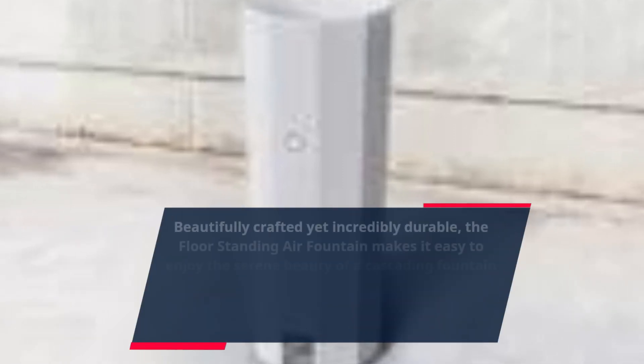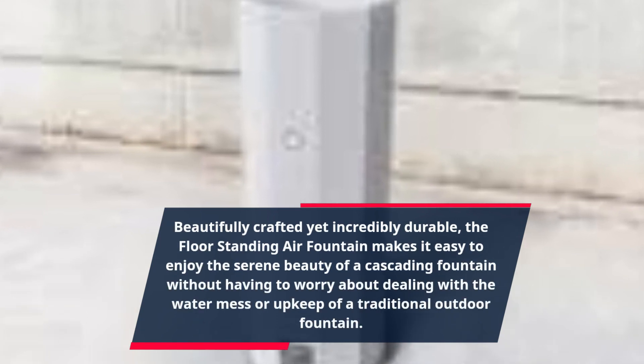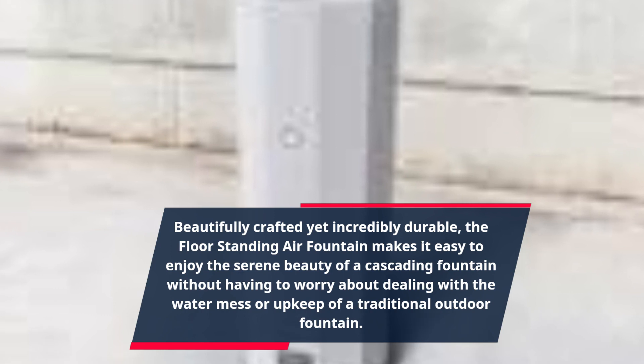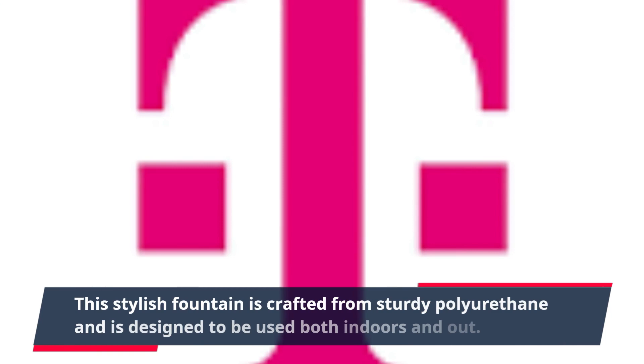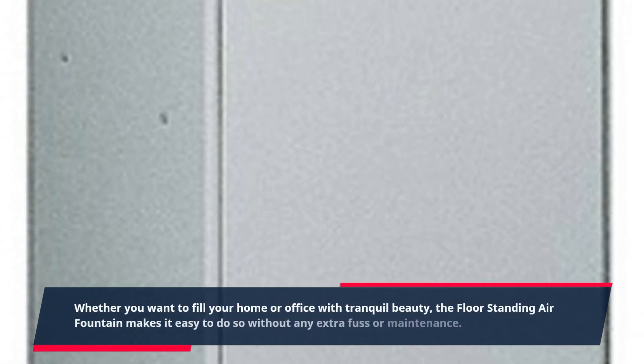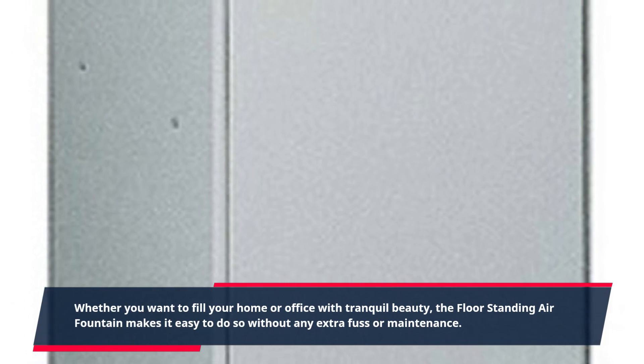Beautifully crafted yet incredibly durable, the floor-standing air fountain makes it easy to enjoy the serene beauty of a cascading fountain without having to worry about dealing with the water mess or upkeep of a traditional outdoor fountain. This stylish fountain is crafted from sturdy polyurethane and is designed to be used both indoors and out. Whether you want to fill your home or office with tranquil beauty, the floor-standing air fountain makes it easy to do so without any extra fuss or maintenance.